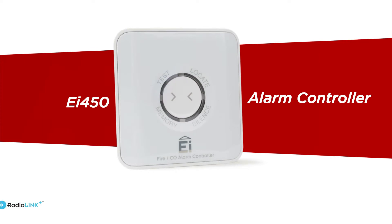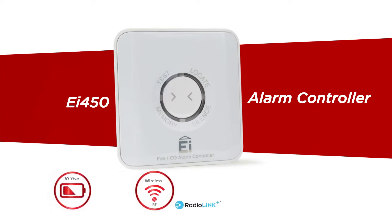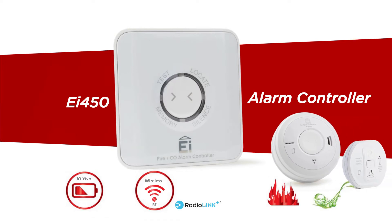The EI450 is a 10-year wireless remote controller for use with fire and carbon monoxide alarm systems. This intuitive controller will decide, based on the situation, the function to perform when the button is pressed.